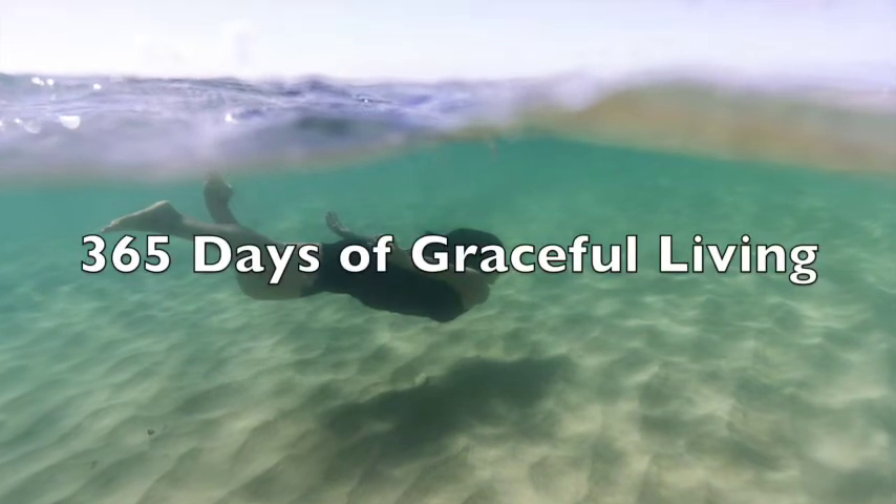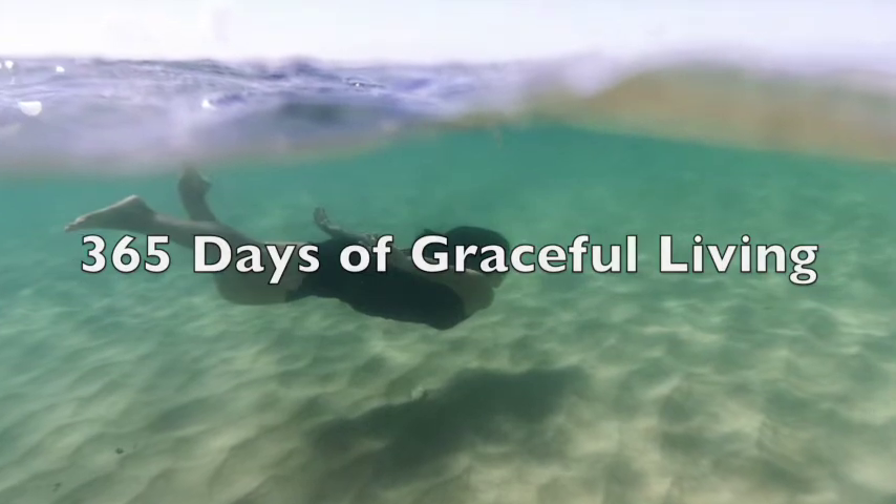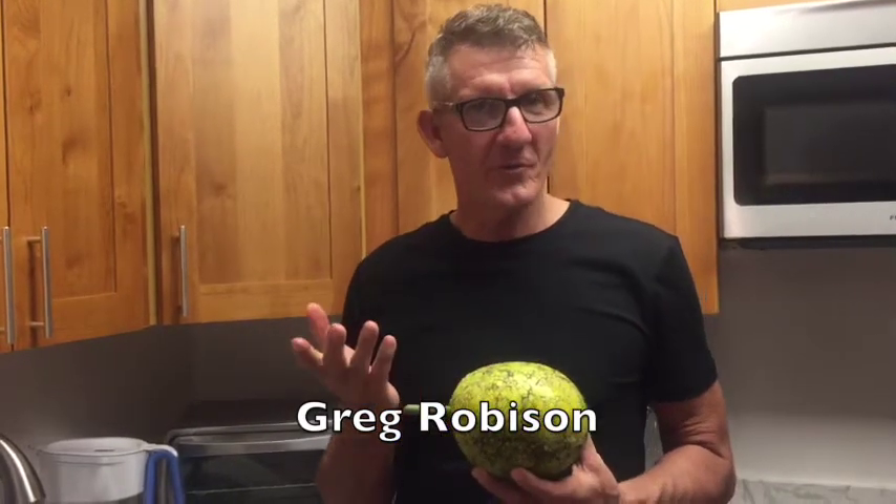This is Grace with Graceful Living. Today we have a special guest who's going to share his recipe for mashed ulu with us. I'm Gregory and today we're going to make a garlic ulu breadfruit mashed with herbs.